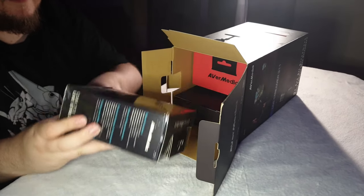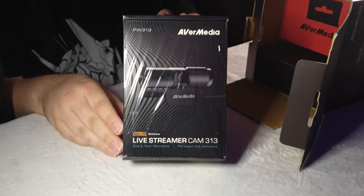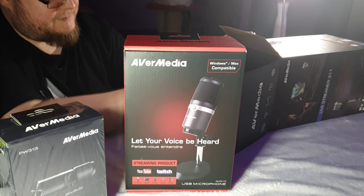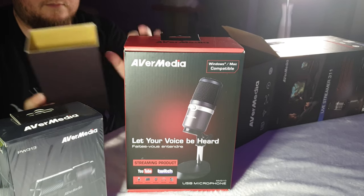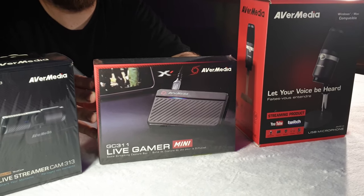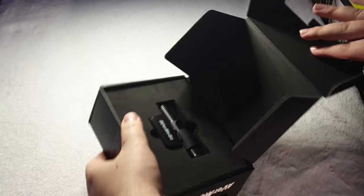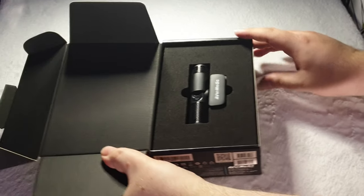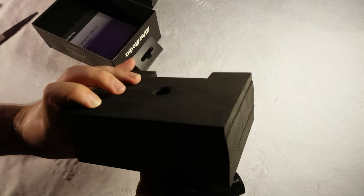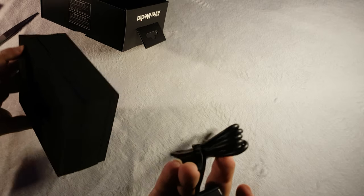First up we have the Livestreamer 311 kit, which contains a bunch of goodies: the Livestreamer Cam 313, the AM310 USB microphone, a random piece of cardboard, and the Live Gamer Mini, or GC311. Unboxing the webcam we find the webcam and a weirdly dense block of foam.